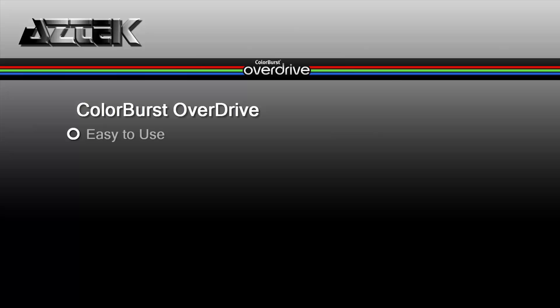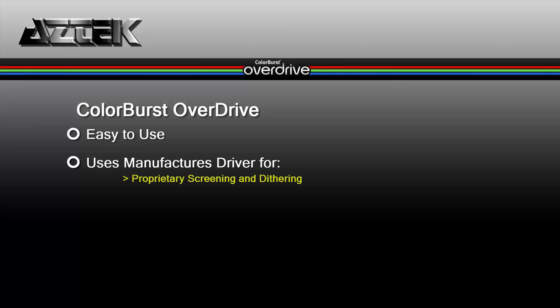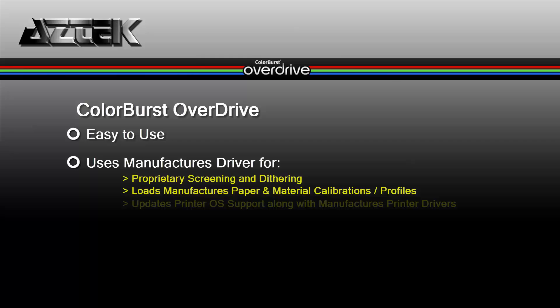So why choose the Colorburst Overdrive RIP? First, it's very easy to use in comparison to other RIPs out there. It uses the manufacturer driver for proprietary screening and dithering, such as what you find on Epson printers. It loads the manufacturer paper and material calibration profiles, and when the manufacturer updates their printer driver with the OS, Overdrive continues working.